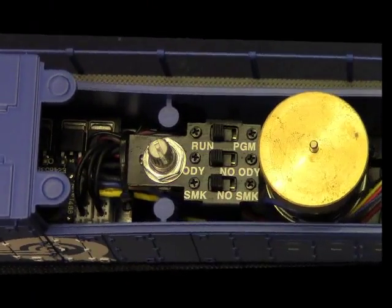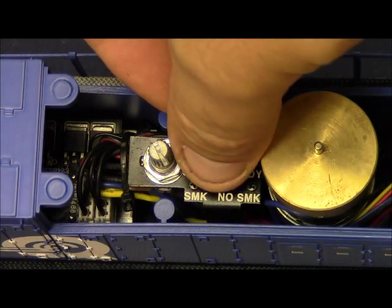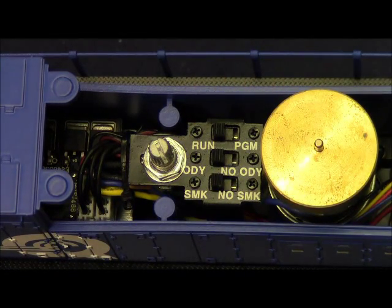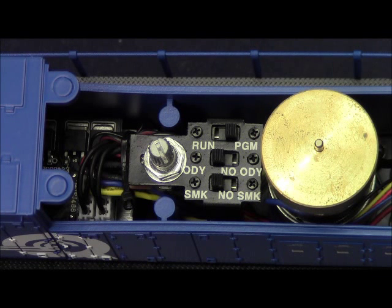The switches for this locomotive are program/run, Odyssey on/off, and smoke on/off. In the run position you place the locomotive to run it; in conventional mode this allows your unit to cycle through all three directional states. The program position is used for assigning the ID number of the locomotive with either command or Legacy. In conventional, program is used as the e-unit lockout switch to keep the locomotive going in one direction.